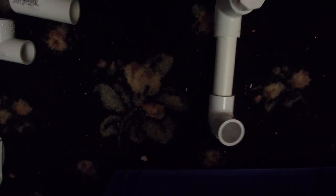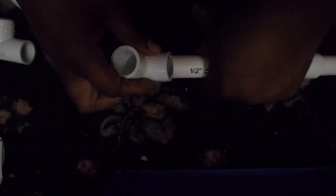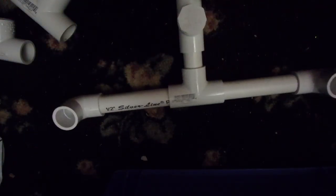Taking an elbow joint, place that in the back of where the three-quarter inch section is — you can see that. Then attach a T-joint, not an elbow joint, to the two sides of the four-inch pipe.